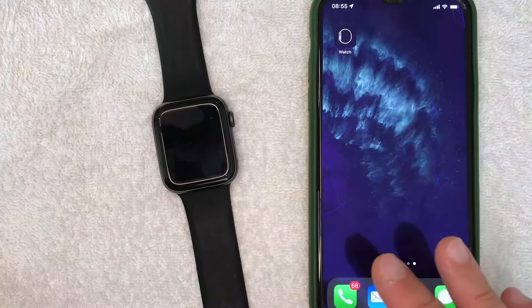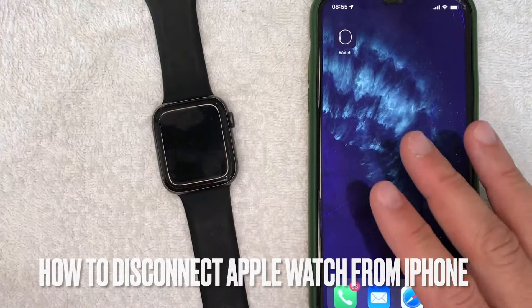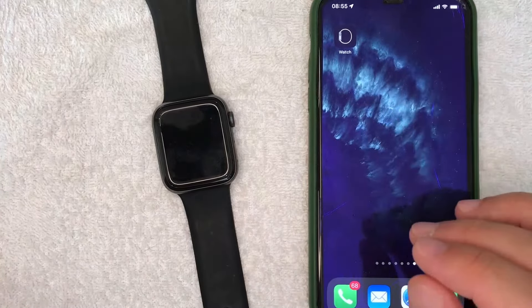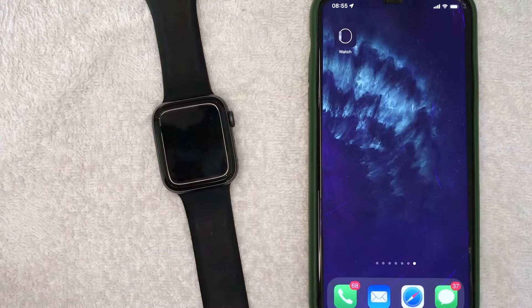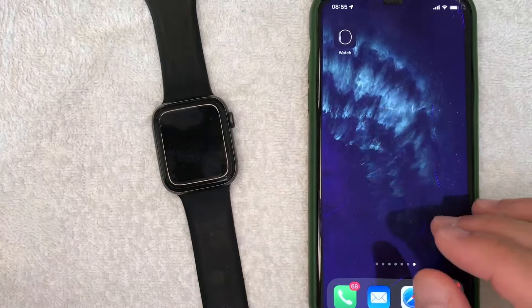Hey, welcome back guys. Today on this video we are talking about Apple Watch, and more specifically I'm going to answer a question that I've gotten a lot lately: how do you disconnect an Apple Watch from your iPhone? This is going to be a really quick video — there's really not too many steps involved, so be sure to stick around to the end.